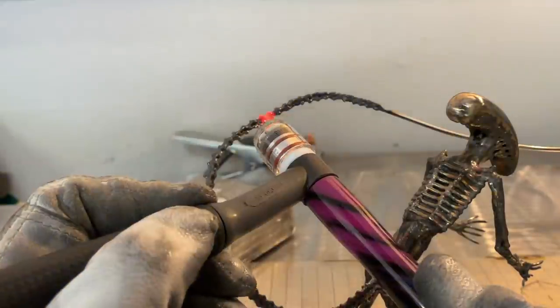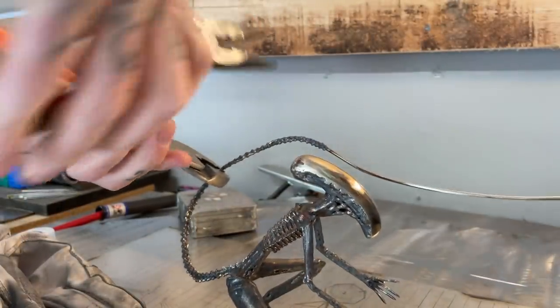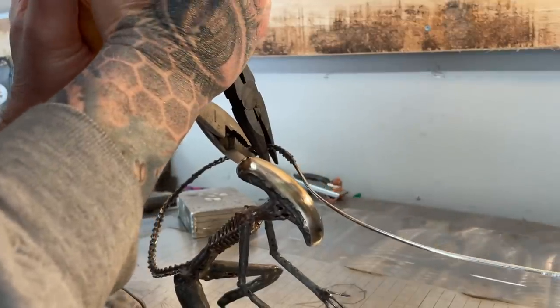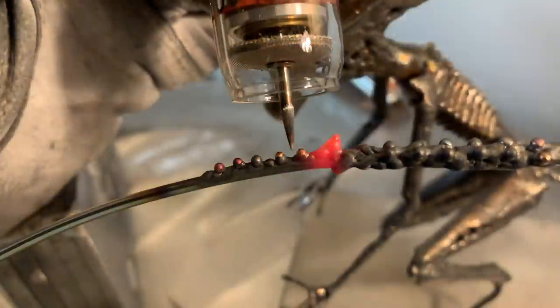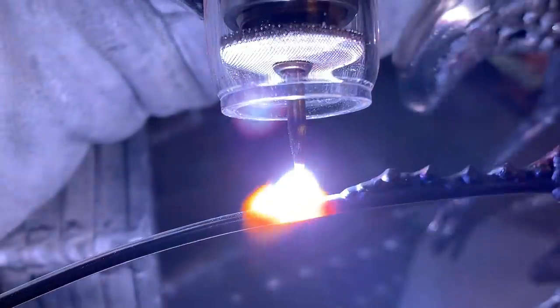Now that I'm done with the basic weld-out on the tail, the shape stayed pretty close to where I started originally. Now that it's cool, I can use a bit of elbow grease and make my lines perfect. Now that the tail is roughly shaped, it's time to make the point on the end and cut the whole tail off to length.